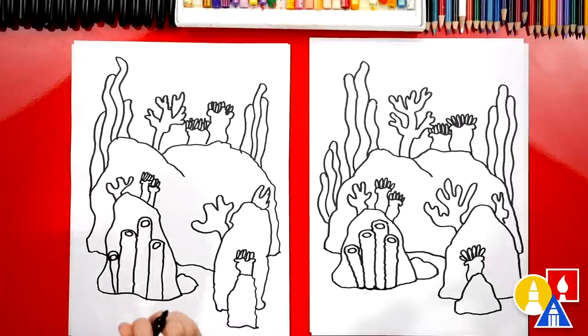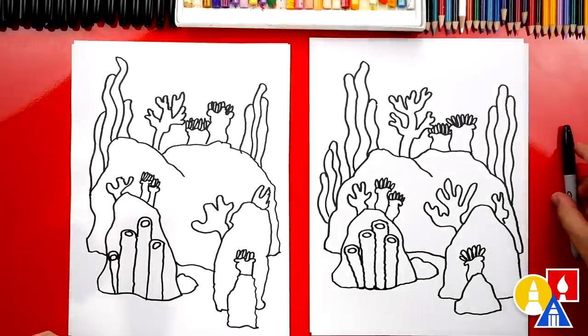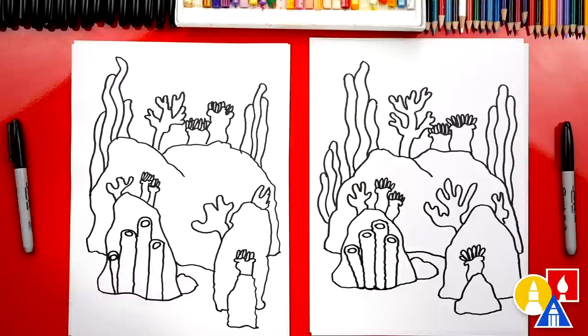Austin, we did it — we finished drawing our coral reef! It looks really cool, except it's going to look even better once it's colored — because coral reefs are beautiful with all kinds of cool colors. At the end, you guys can pause the video to match our same coloring, or you could color your drawings any way you want. You ready to fast forward?